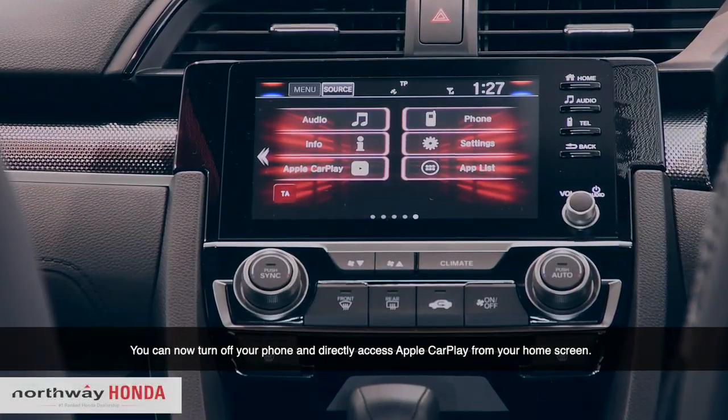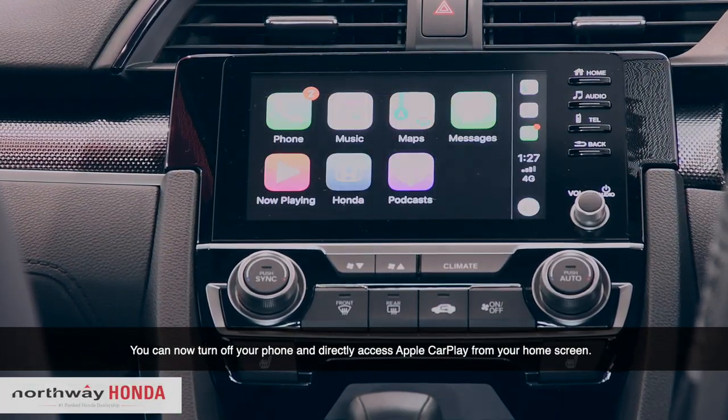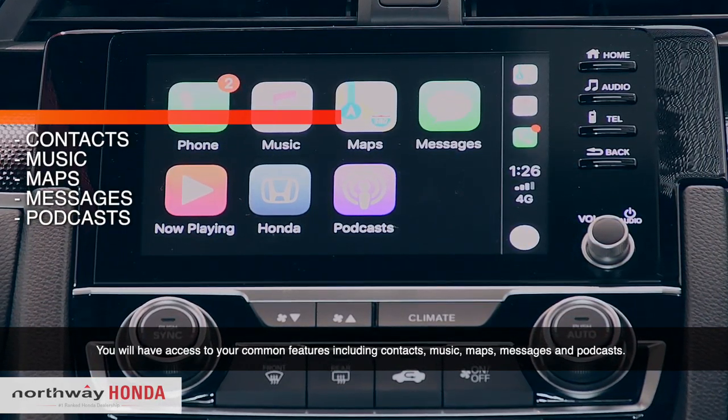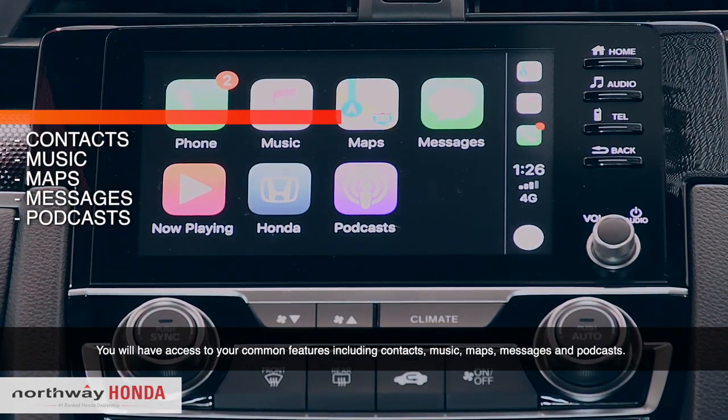You can now turn off your phone and directly access Apple CarPlay from your home screen. You'll have access to common features including contacts, music, maps, messages, and podcasts.